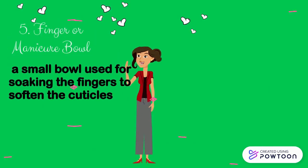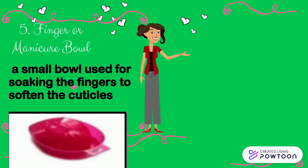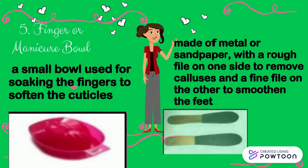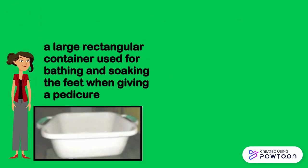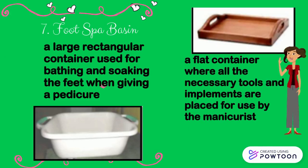A small bowl used for soaking the fingers to soften the cuticles is called a finger or manicure bowl. Another tool is the foot file, made of metal or sandpaper with a wrapped file on one side to remove calluses and a fine file on the other to smoothen the skin. A large rectangular container used for bathing and soaking the feet when giving a pedicure is called a foot spa basin. A flat container where all the necessary tools and implements are placed for use by the manicurist is called a manicure tray.